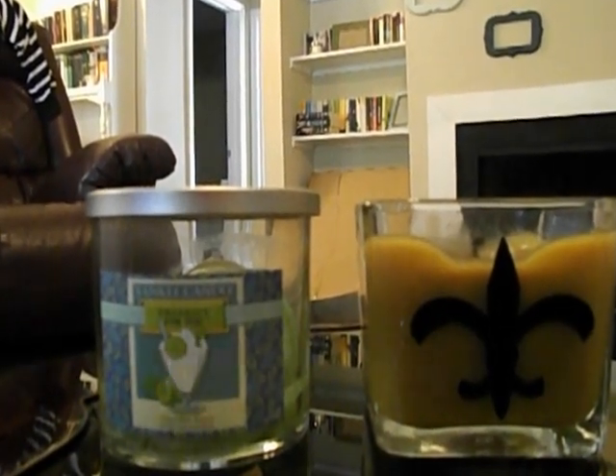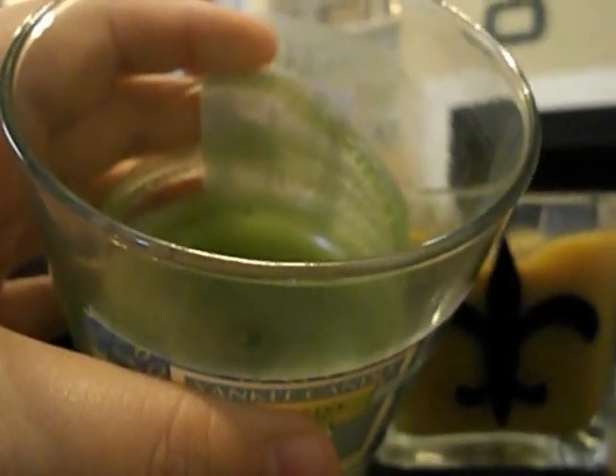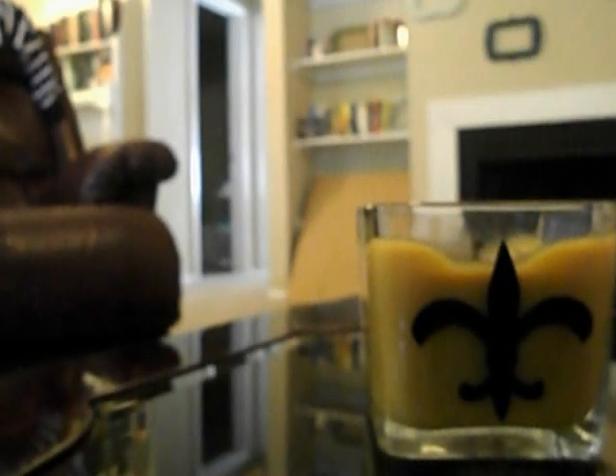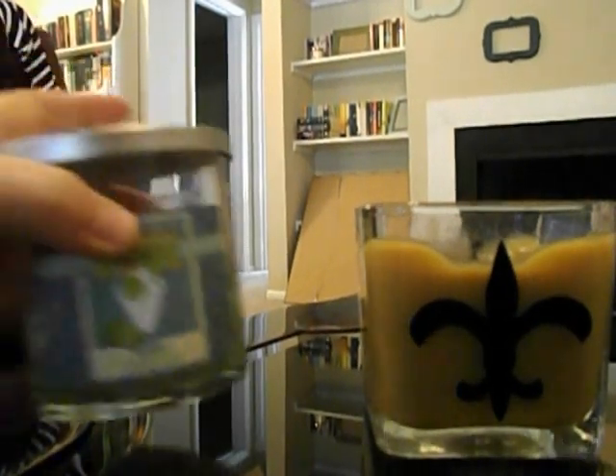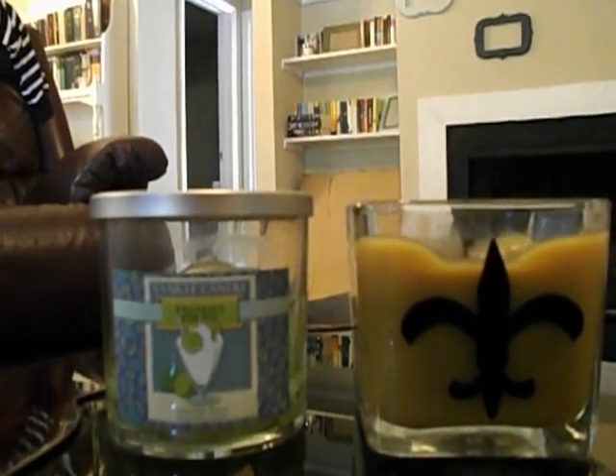There are two candles I've been working on lately. The first one you guys have seen before — it's the Yankee Candle Thankful for You in the scent vanilla lime. There was not a clean burn; there's definitely some residue down the side. I love this scent so much — it smells like the lime cream slushes from Sonic, which you should totally get if you've never had one. But there's no scent throw on this, so that was a bummer.